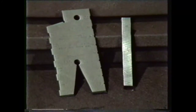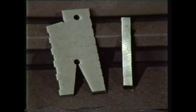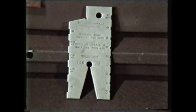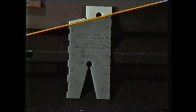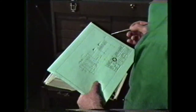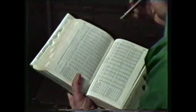To grind and set up an Acme threading tool, we will use a high-speed tool bit blank and an Acme tool gauge. The tool gauge is designed with a 29-degree included angle, notches for measuring the tool nose, and a 14-and-a-half-degree angle for setting up the tool in the machine. Before grinding the tool, determine the desired thread size. For this demonstration, we will machine a 1-and-a-quarter 5 Acme 2G thread, a general-purpose thread whose specifications can be found in the Machinery's Handbook.